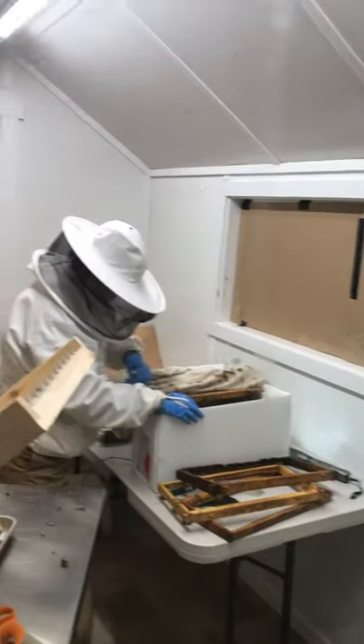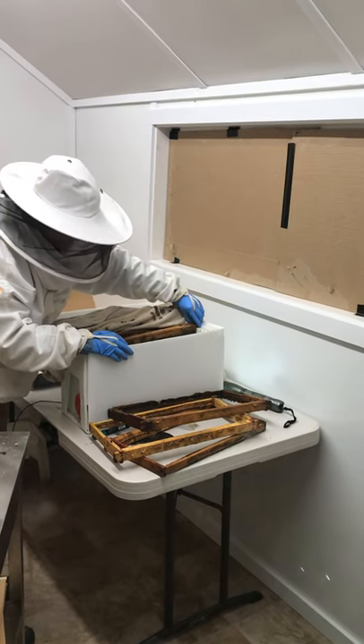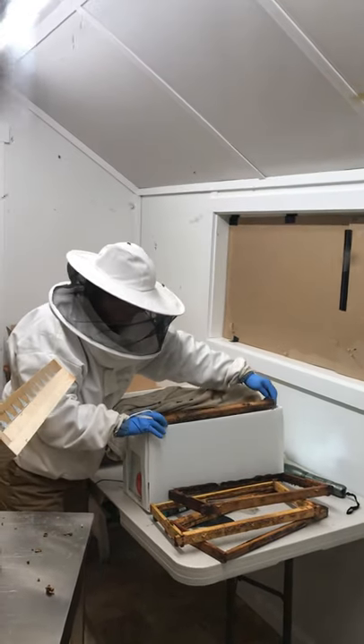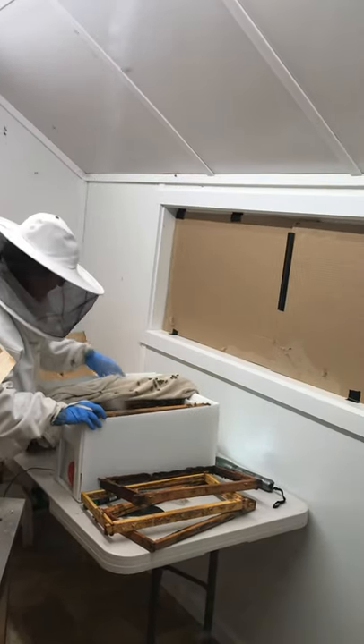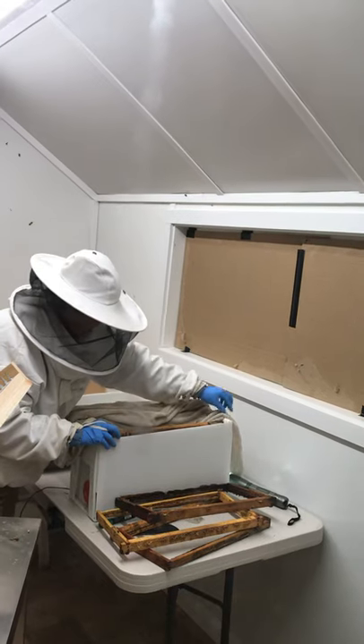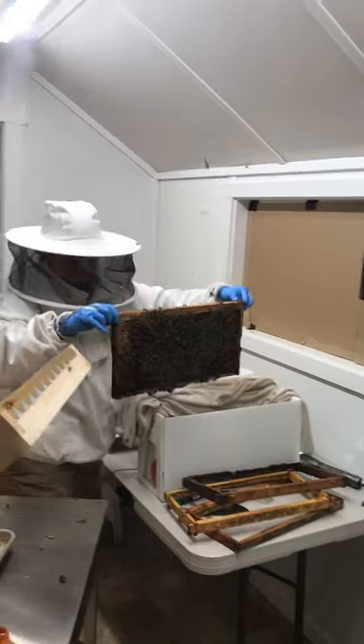I want you guys to see her take the nuke frame out — what they call a nuke frame. She bought them up in Arlington, Washington from a guy that uses queens and special bees.